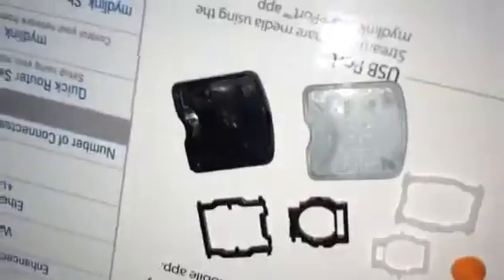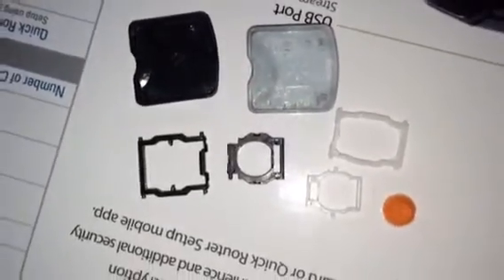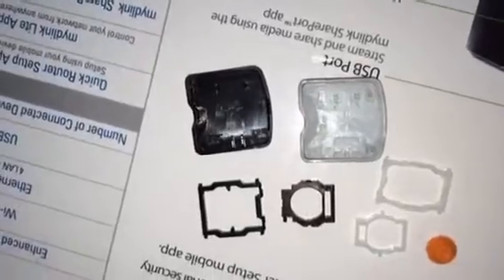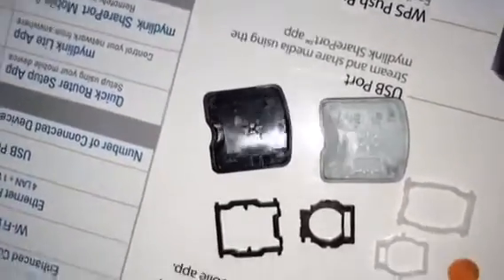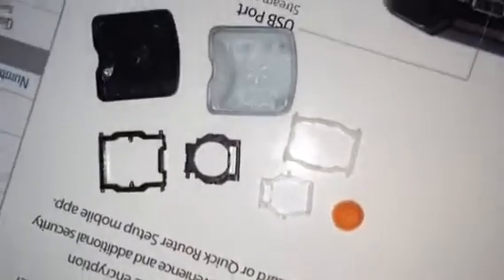For some reason I can get a better picture with the video than with the picture-taking on my iPhone, so I am taking video to show the difference between the replacement and the original.